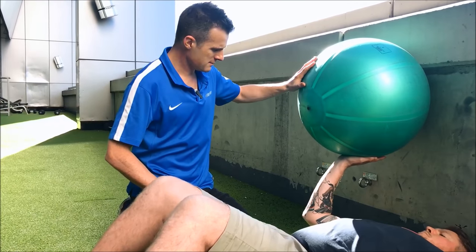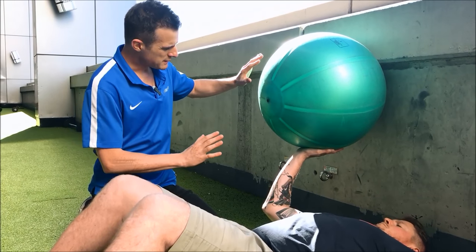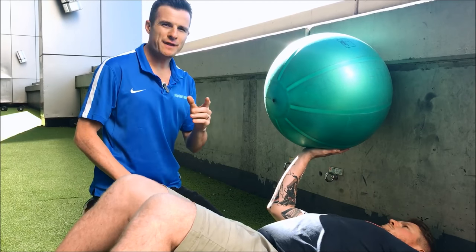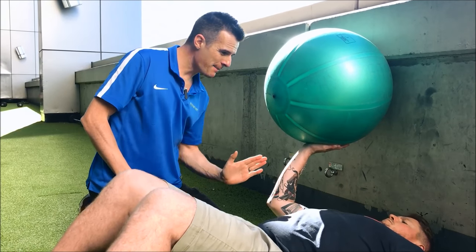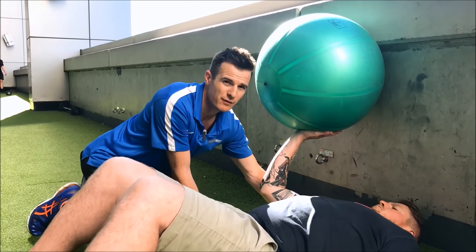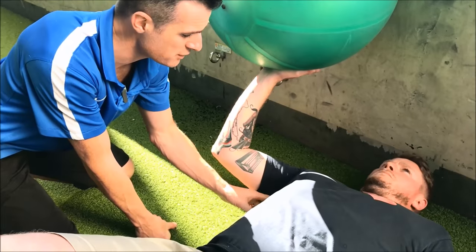At this position, he's going to try and hold that ball stable, so he's got to put some load into the ball and think about pushing forward and above his head — up on an angle. When he starts, his shoulder is actually off the ground, so the shoulder is protracted. We want that protracted because we want the serratus going.